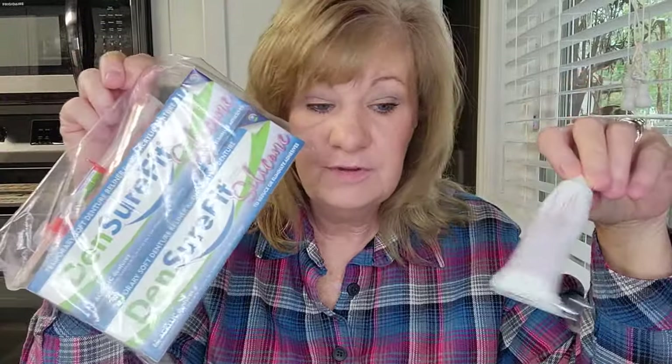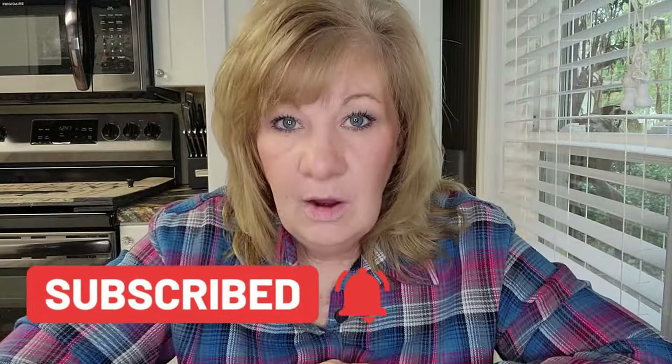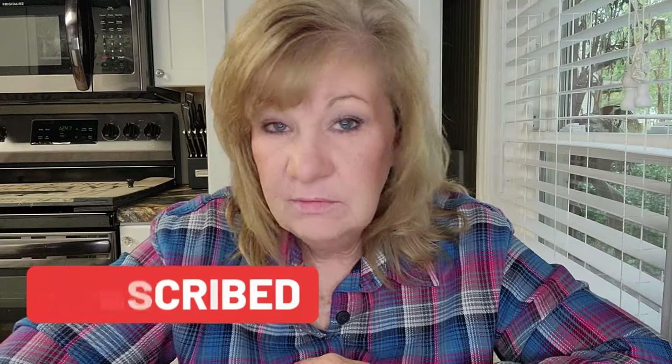I have this one ounce and then the Denture Fit to try next. Subscribe and come back because we're going to do the Denture Fit next. I put a link in the description if you want it. I will see you in my next video, bye!